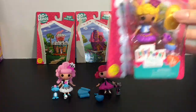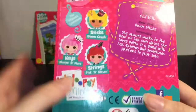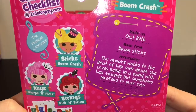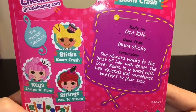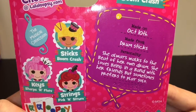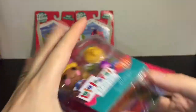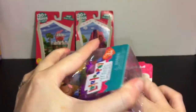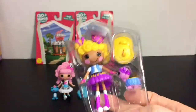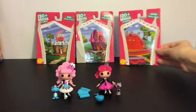And then last up, number seven is Sticks Booming Crash. She was made on October 10th from Drop Sticks, and her personality is that she always walks to the beat of her own drum. She loves being in a band with her friends, but sometimes prefers to play solo. Here's her card, and it looks like she has the big stage as her backdrop.